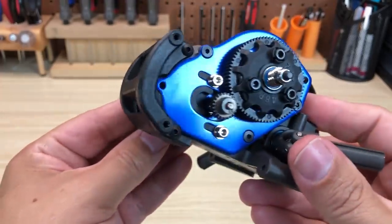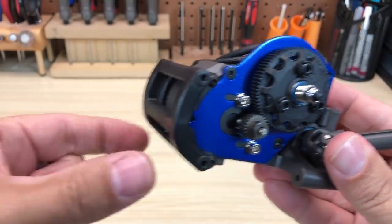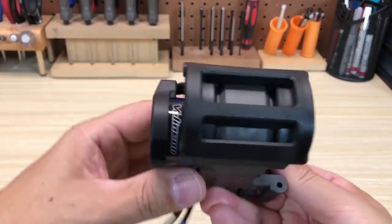You can also see this structure that holds the wheelie bar. It's very robust — it doesn't rely on slotting over the rear of the chassis like the older design, so that's going to be nice and strong.